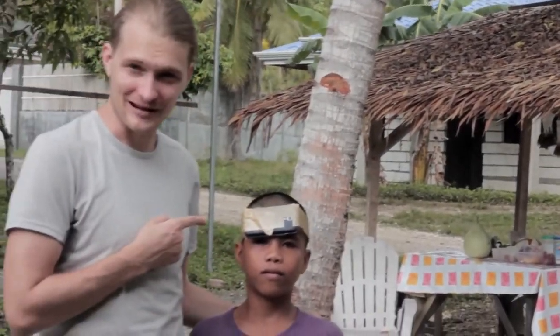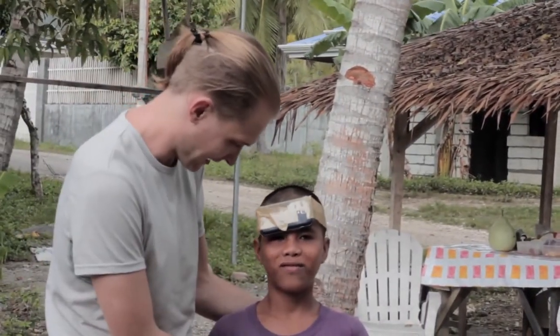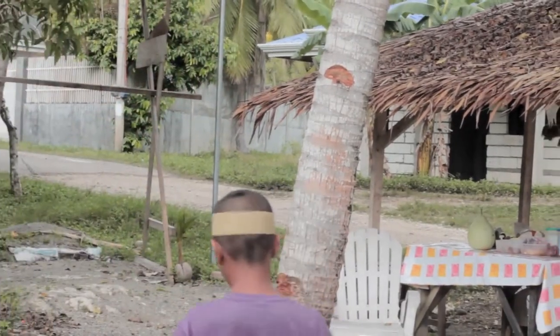All right, and here he is. Beautiful, right? You can do it, okay? Don't fall. Give us a coconut.